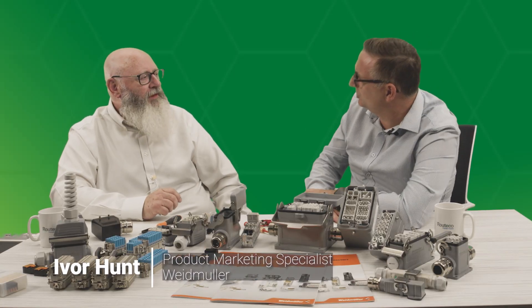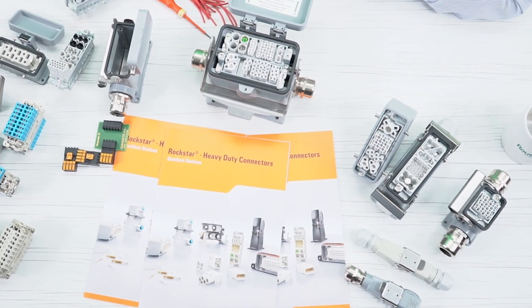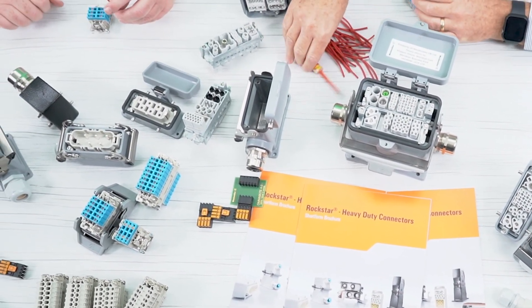We've known each other for 30 odd years, Ivor — can you believe that? Absolutely, yes. Fantastic. So before we get into this wide range of products you've got here on the table, can you introduce yourself and your role at Weidmüller please?